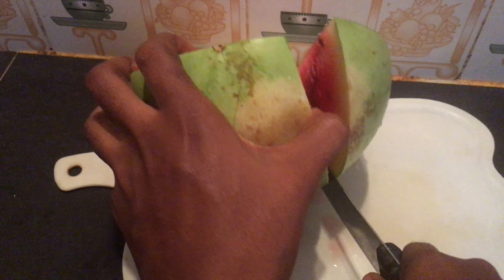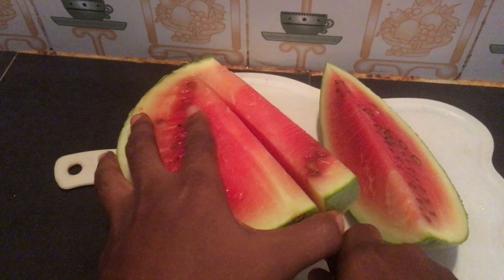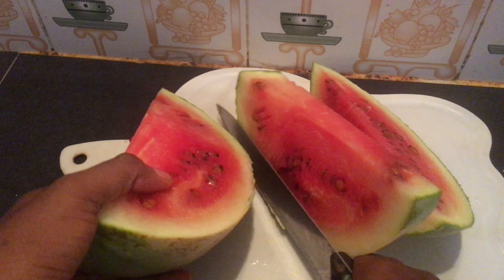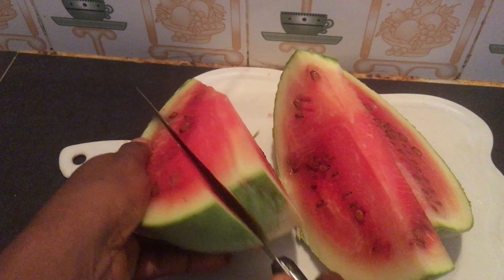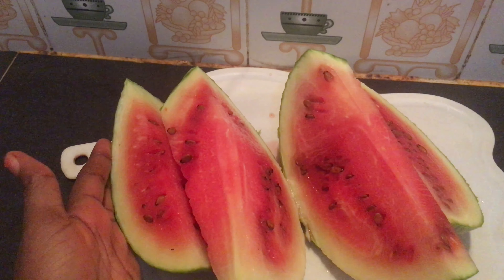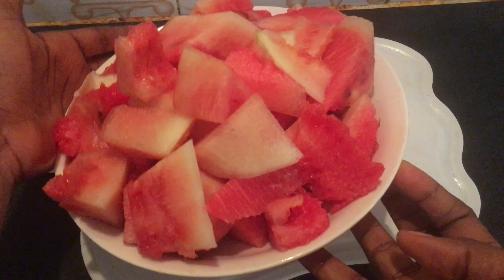I know watermelon seeds are very nutritional, but if you are using a very strong blender, don't worry about removing the seeds. Watermelon is a very hydrating fruit that keeps you hydrated. It also contains fiber, potassium, and magnesium that keeps the blood pressure normal. Watermelon is also low in calories and it helps you feel fuller. So the next thing we are going to be doing is to set it aside.